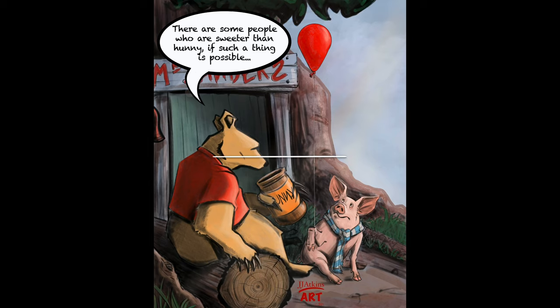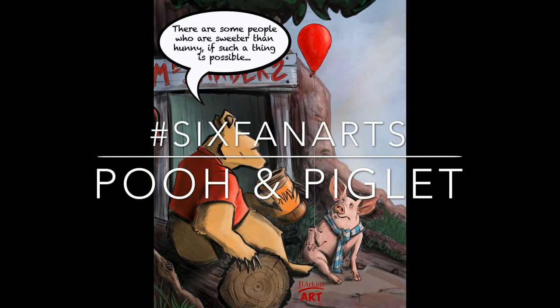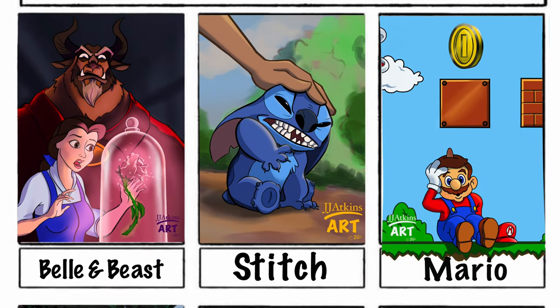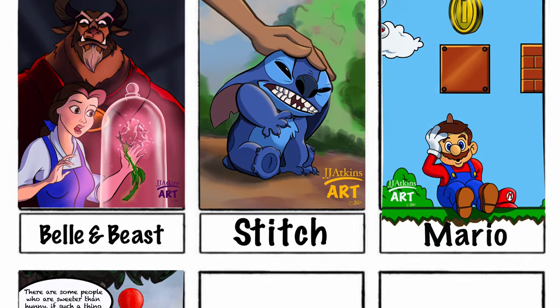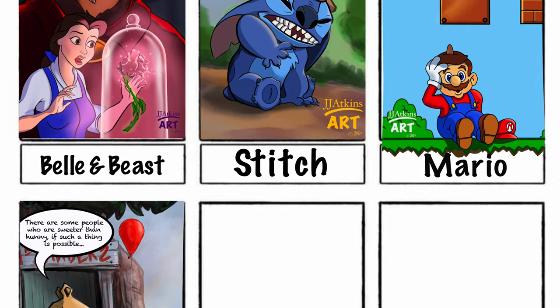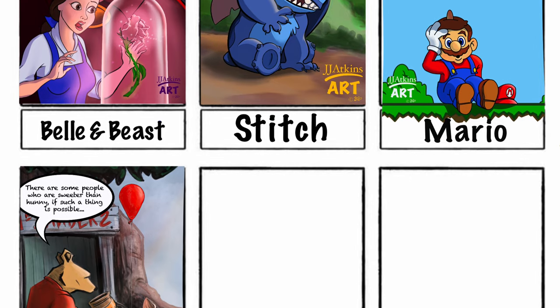Today we're going to be taking a look at a piece about Winnie the Pooh and Piglet, and this is mostly inspired by a challenge that's going on on Instagram right now. The challenge is called hashtag Six Fan Art and it involves creating six pieces of fan art suggested by somebody who follows you on Instagram.